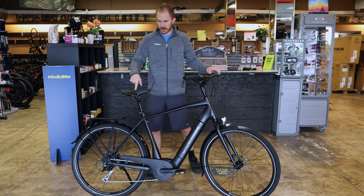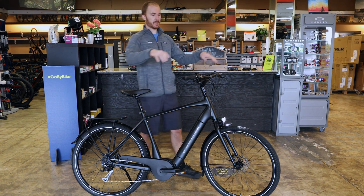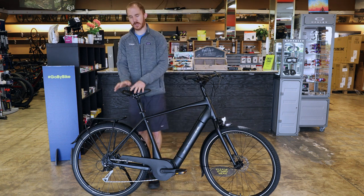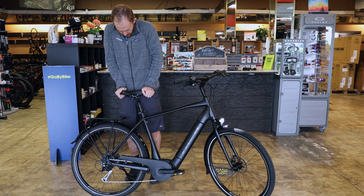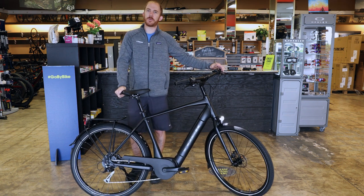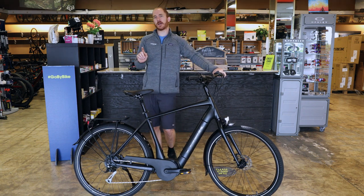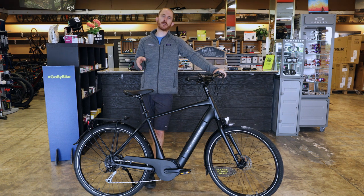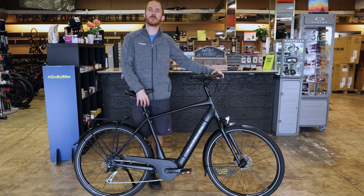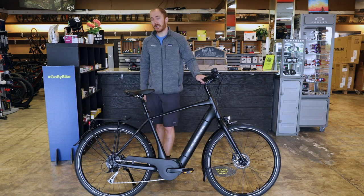This bike has a suspension seatpost. When you're sitting upright, most of your body weight is on the seat with less weight on your hands, so you don't need front suspension. Instead, they put suspension in the seatpost — that little bit really does take the edge off bumps when you're at speed. There's also an upgrade called the Cane Creek Thud Buster; a lot of customers do that upgrade if you have really rough roads or want to do more gravel riding. They have a 40 millimeter and a 70 millimeter version.